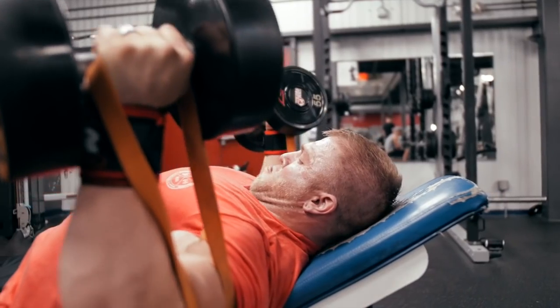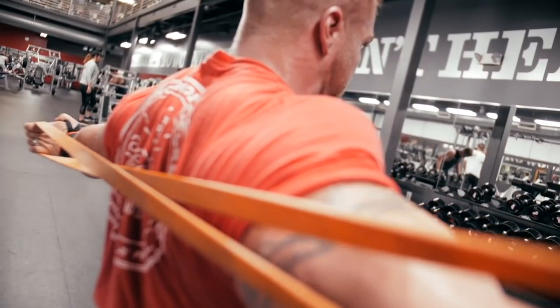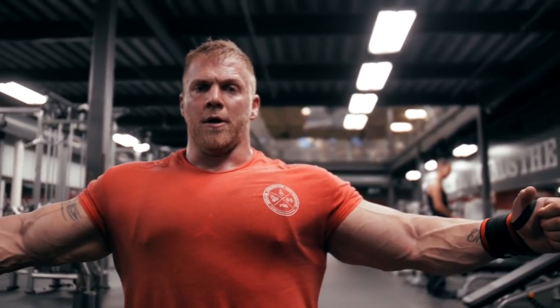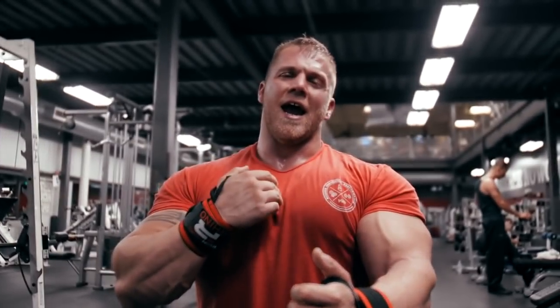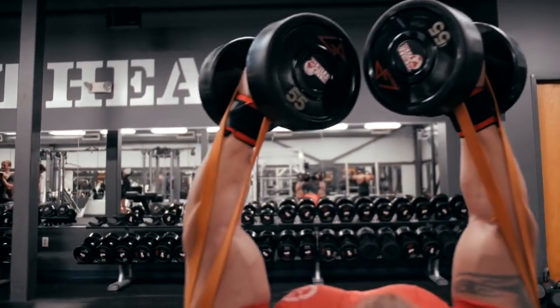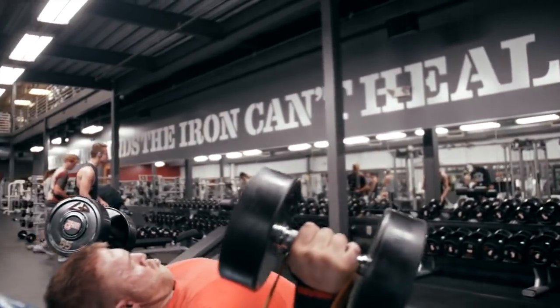Fourth movement: incline dumbbell flies, but I add a band to these. I always add a band to my dumbbell flies. The reason being, if you think about doing a dumbbell fly, you get to a certain point on the way up and the tension pretty much stops — you're just using your shoulder and chest to pull across with no tension fighting that plane of movement. Adding the band means the further up and across you go, the greater the tension is going to be.